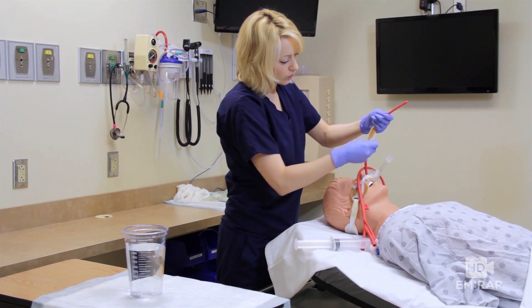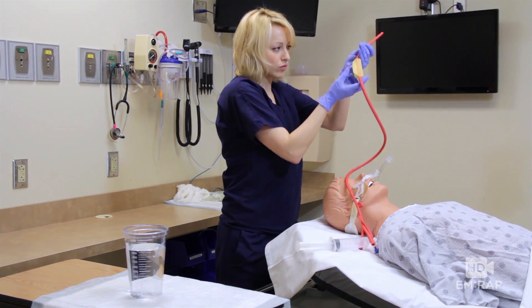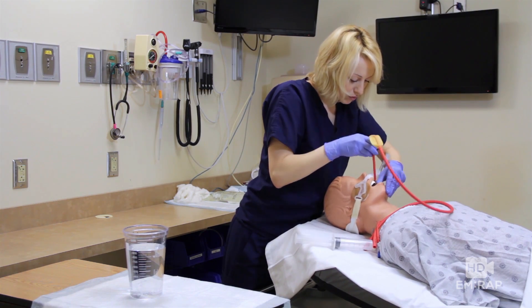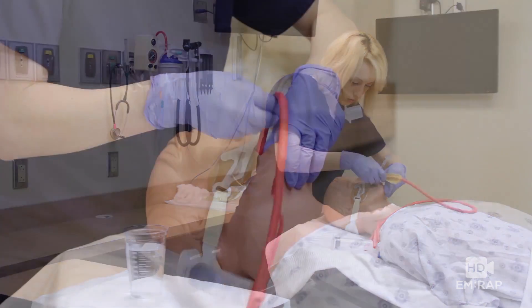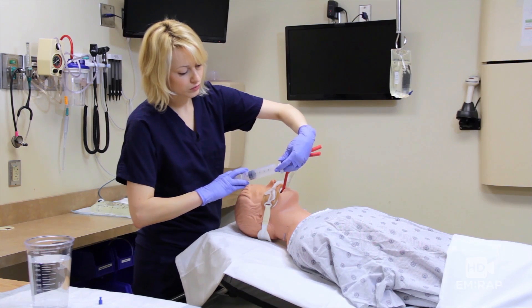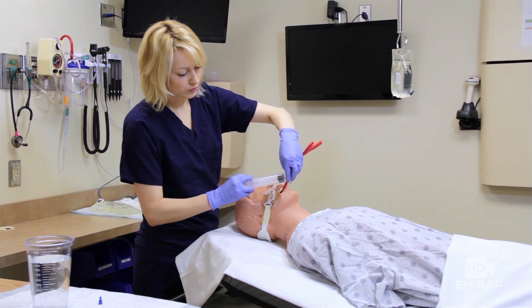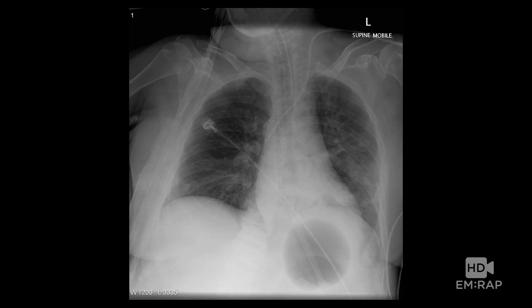Get some lubrication on the tube and the balloon, and you're going to insert it just like an OG tube. You could also go through the nose, but we're going to go through the mouth. Insert it all the way. We want to make sure that this thing is in the stomach, not the esophagus — that is not good if you inflate it in the esophagus. So give it 50cc's of air and get an X-ray. Make sure that balloon is below the diaphragm.